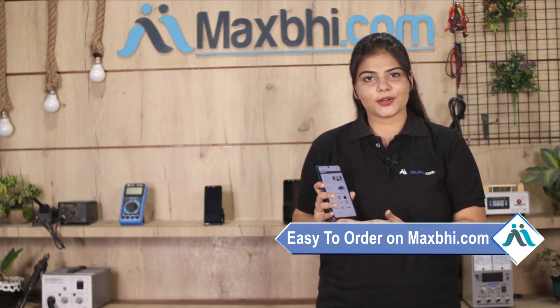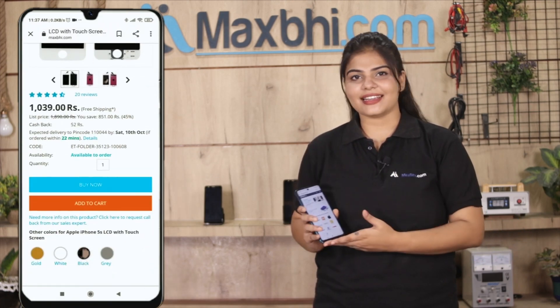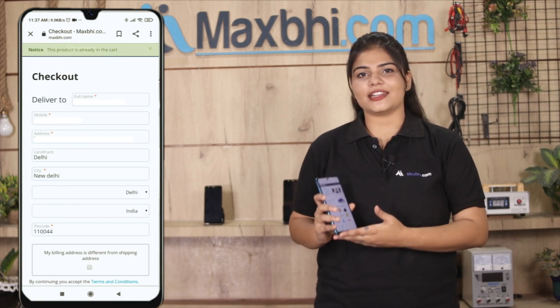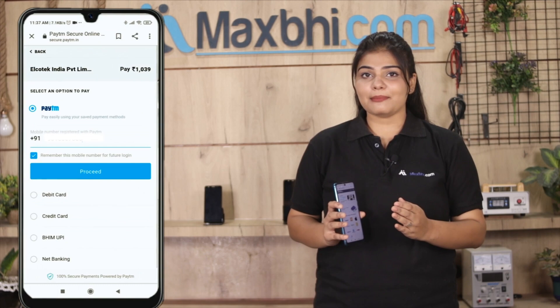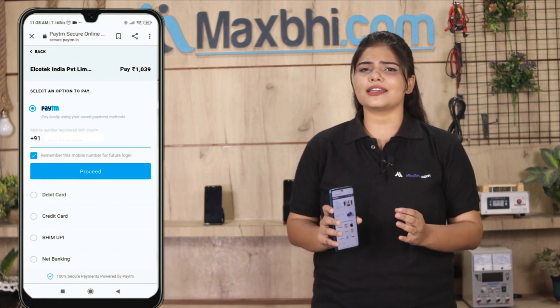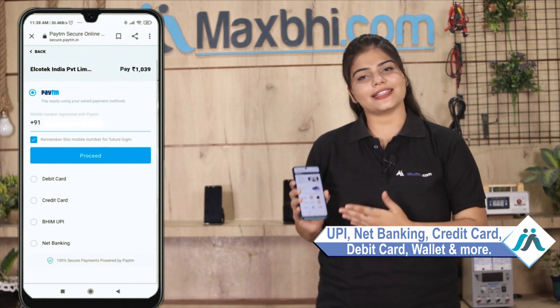Our website MaxBee.com is very easy to search. Click on the product page and click on Buy Now. Enter your name, mobile, and address, and click on Order. After clicking on Order, you will go to our super secure payment page where you can pay using almost any method, such as UPI, net banking, credit or debit cards, wallets, and more.